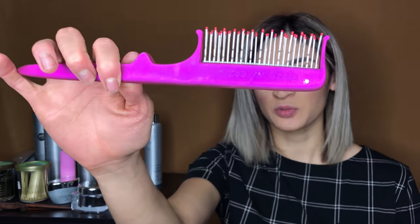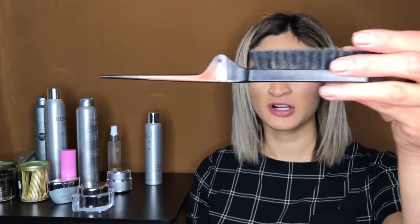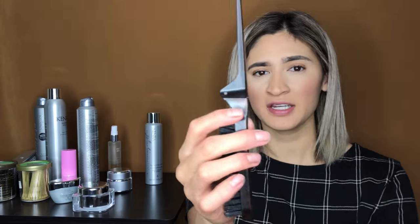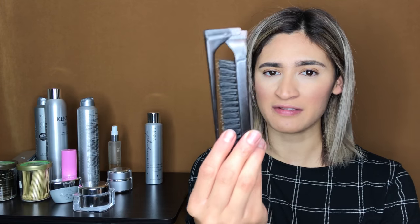My teasing comb — it's heavy duty, because some girls really need the extra tease. And a pick — I always use a pick if someone wants really nice smooth waves, versus a brush. My Olivia Garden brush, or rat-tail comb. Definitely need a nice comb like this; it's great for traveling, so small, put it in the little bag.